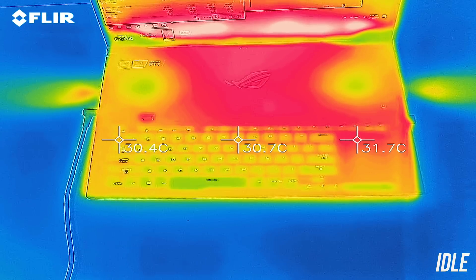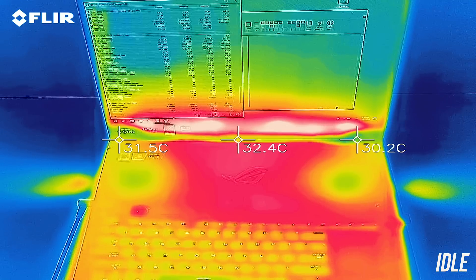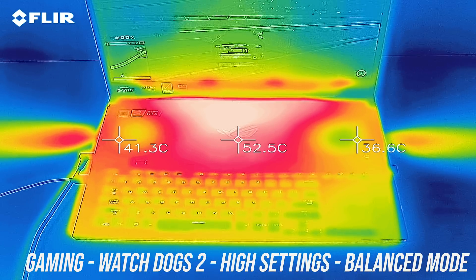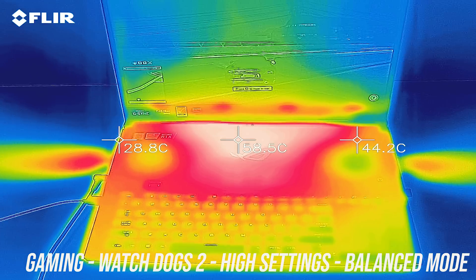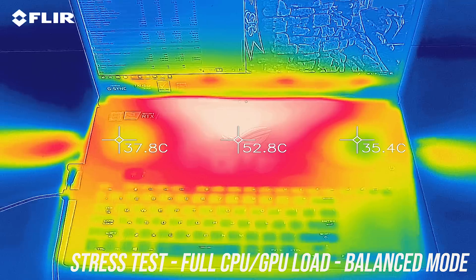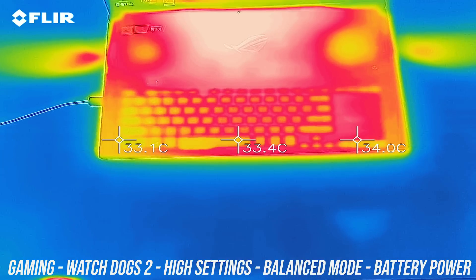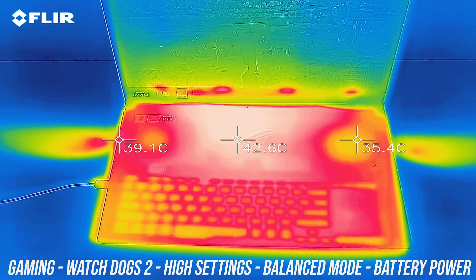As for external temperatures where you'll actually be putting your hands — at idle with the silent profile, the keyboard was around 30 degrees Celsius and a bit warmer up the back. While gaming the keyboard stayed fairly cool in the mid-30s, while the back gets much hotter as that's where the heat-generating components are. Under stress tests it reaches the high 50s up the back, which is quite hot to the touch, but you shouldn't be putting your hands there anyway. While gaming on battery the keyboard warms up a bit as the discharging battery is right underneath.